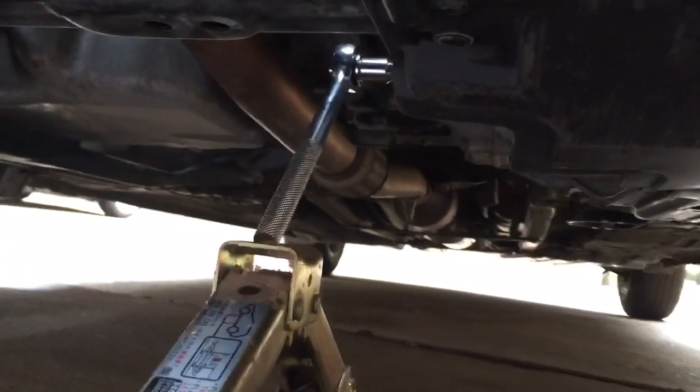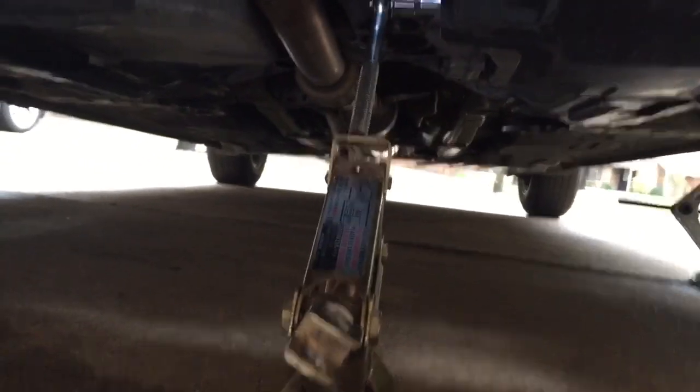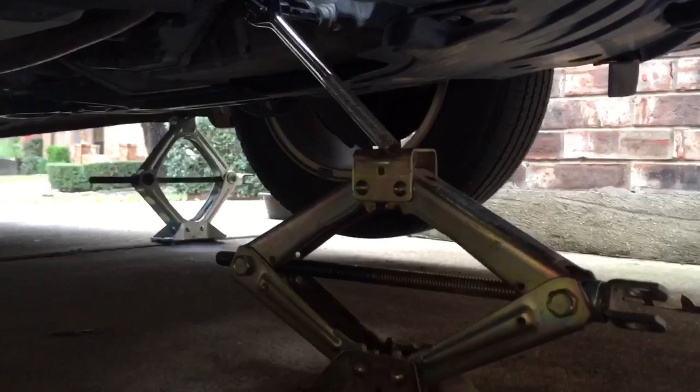So here's what I've done — right underneath that ratchet, I've put a jack. Instead of trying to open this myself, I'm just going to lift the jack up. Hopefully what will happen is that it will open up the drain bolt. Let's try to see if I can get this set up.